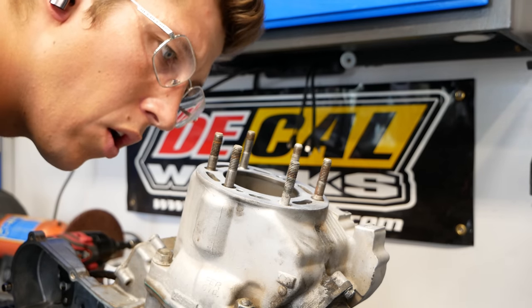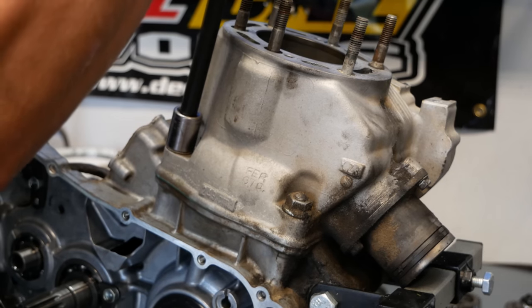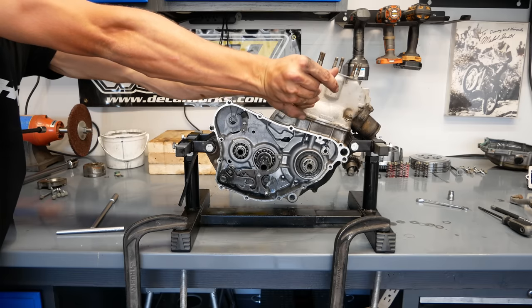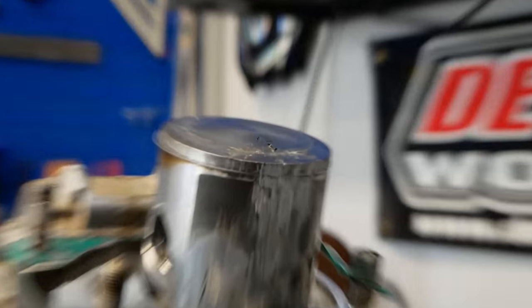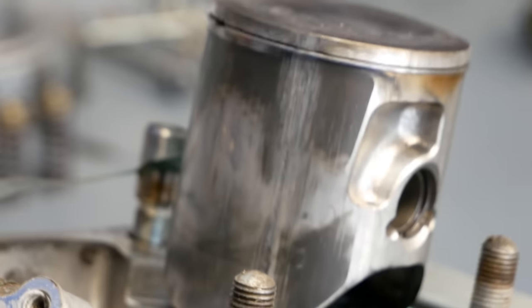Now check out this authentic reaction as I see the inside of this cylinder for the first time. I had quite a few comments on the first episode of people either asking if the bike ran or stating that it probably ran. Nope. Check out this piston — the ring and the piston became one. Wide open throttle in the St. Anthony sand dunes will do that. Nice work, Corey.